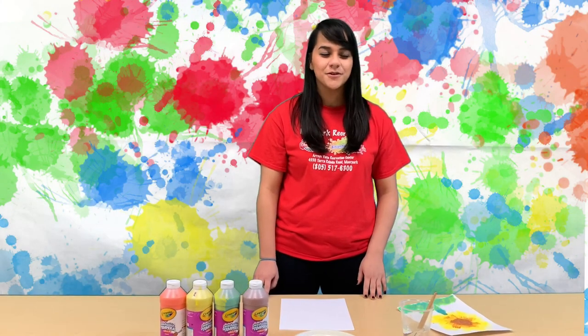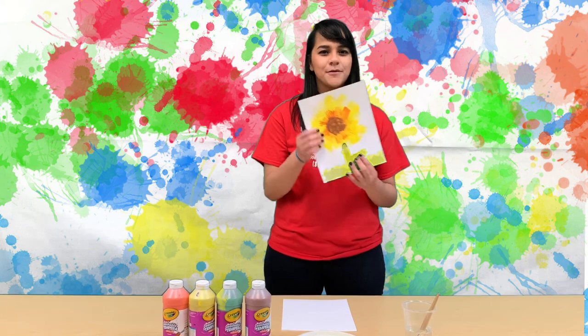Hi guys, welcome to Arts and Crafts with Ms. Laura. Today we're going to be making a sunflower fork painting.